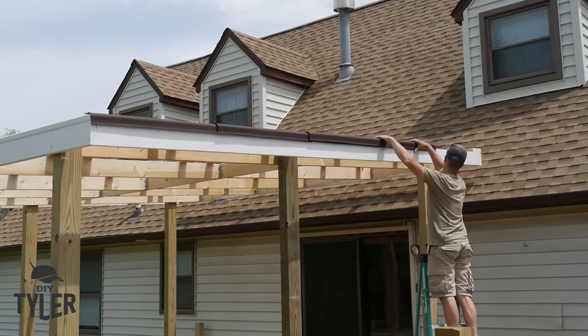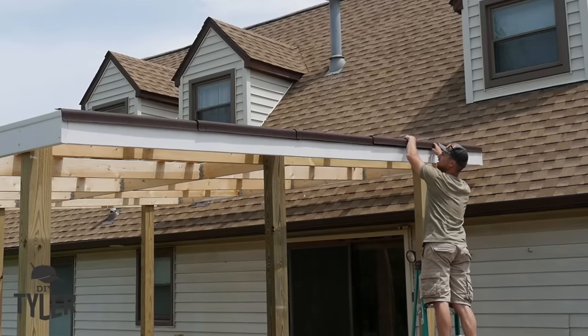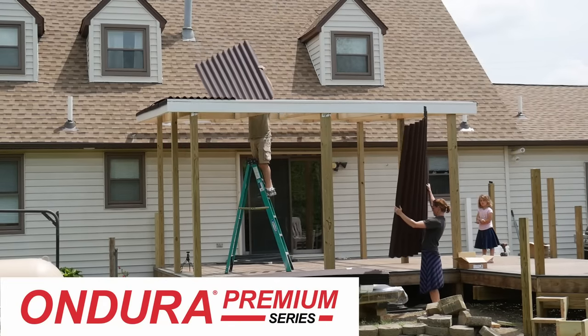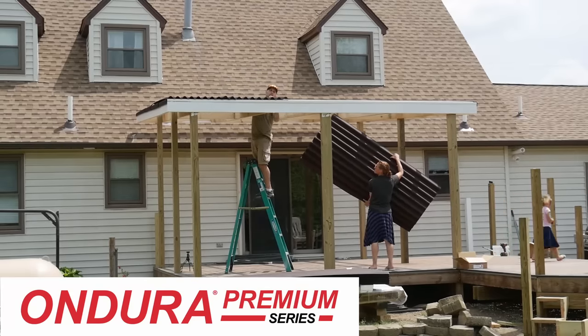That single corrugation we cut out of a panel was to wrap over the edge to cover the gap of the purlin and not allow any water to blow through the side. It worked great — we laid these pieces into place and then put the panels right on top of them.